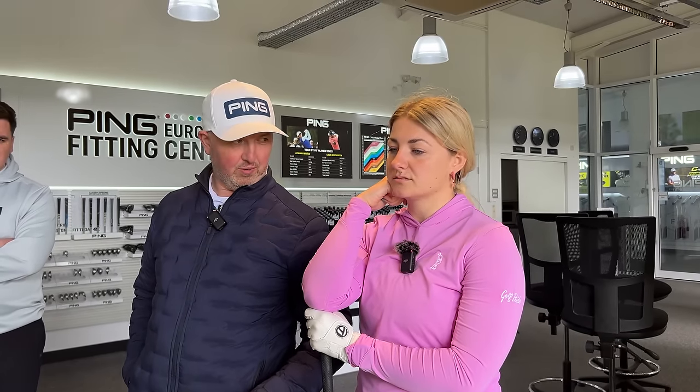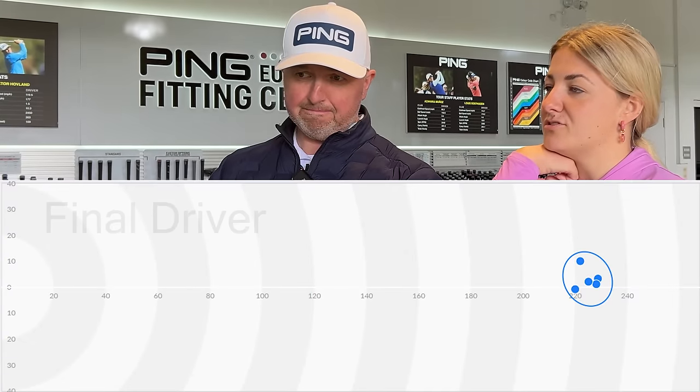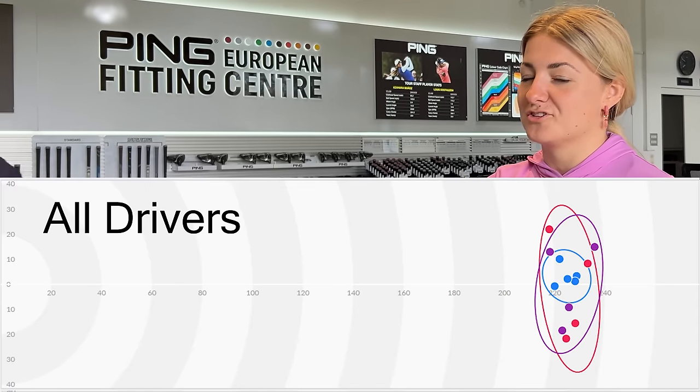Slightly stronger shaft than we started with, similar loft — we'll just give you a 10K head because for better players who've got a bit of speed and don't always hit the middle, it's a really good driver. We're finding it fits both types of players really, really well. With driver I just want to know where it's going — because it's no good having distance if you're punching it out of the rough every shot.